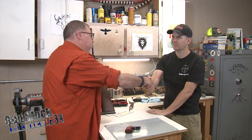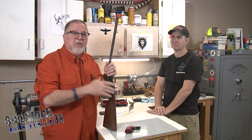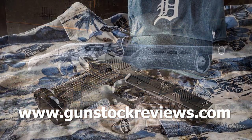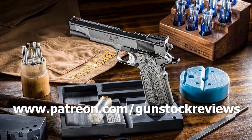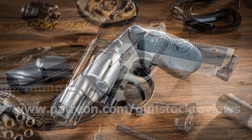Thanks Marty, appreciate it. And guys, thanks for watching — remember to remain healthy, stay safe, and definitely have fun at the range. Thank you for watching Gunstock Reviews. Please visit our website at gunstockreviews.com for more exclusive content, and visit our Patreon page at patreon.com/gunstockreviews — your contributions would be greatly appreciated and help us grow our selections and frequency of videos.